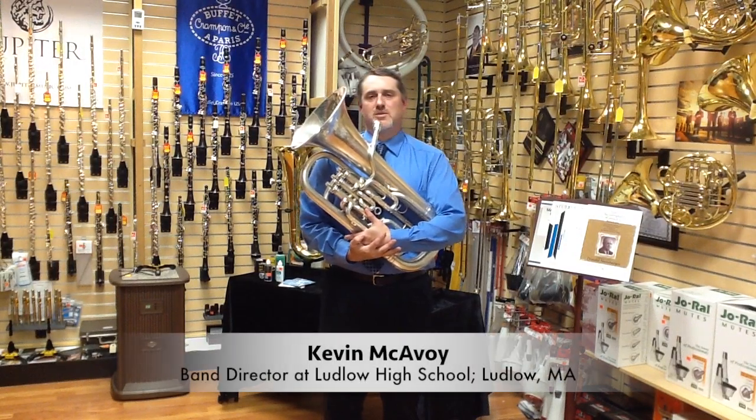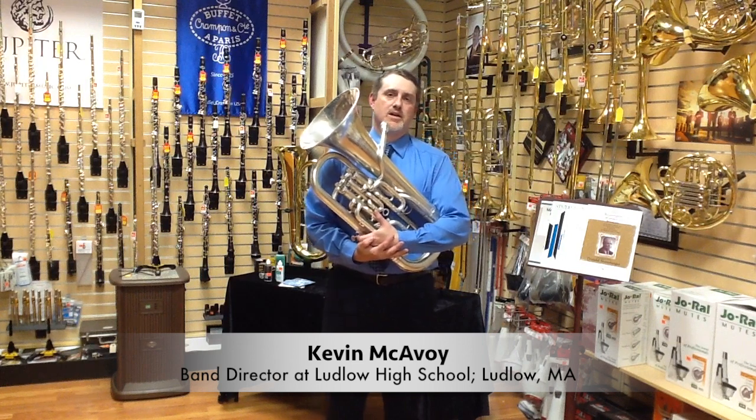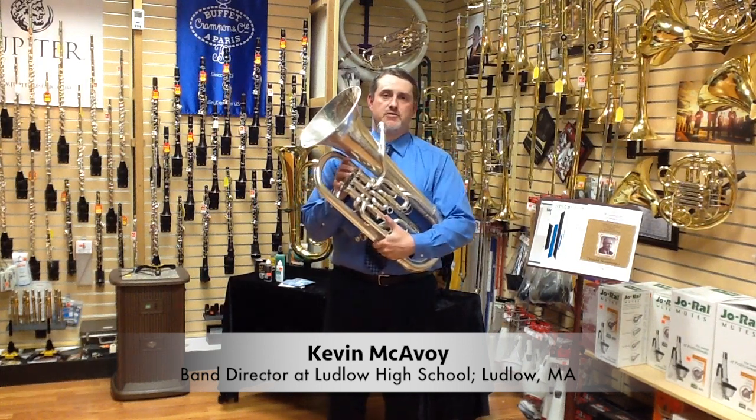Hello, my name is Kevin McAvoy. We're here at Jerry's Music Shop in South Hadley, Massachusetts to talk about the fourth valve on the euphonium.